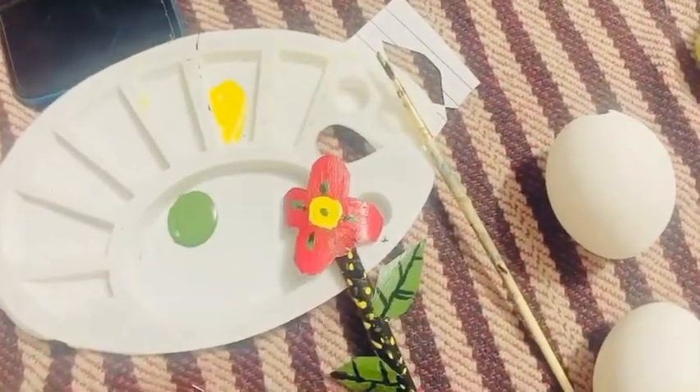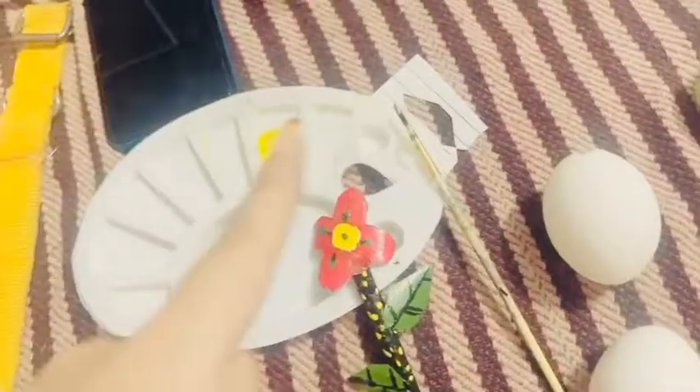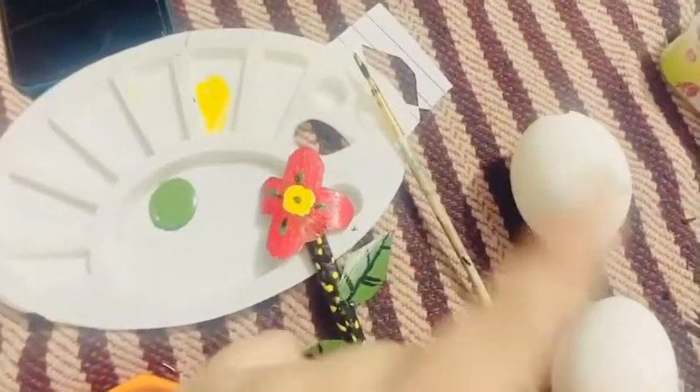Hey guys, assalamualaikum, welcome or welcome back to my channel, it's me Naziya Shik and you're watching Shades of Naziya's Life. So guys today we are going to make actual art, so first of all I have to make this one.